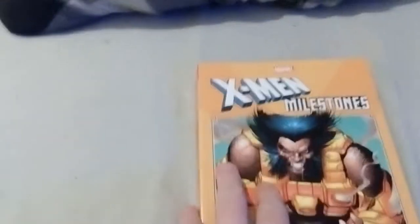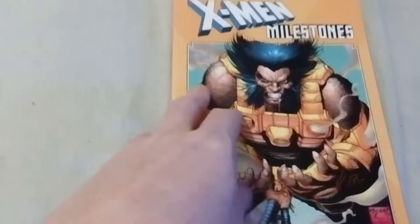I bought this a while back. I completely forgot to make a video, so I'll do it now — better later than never, I guess.